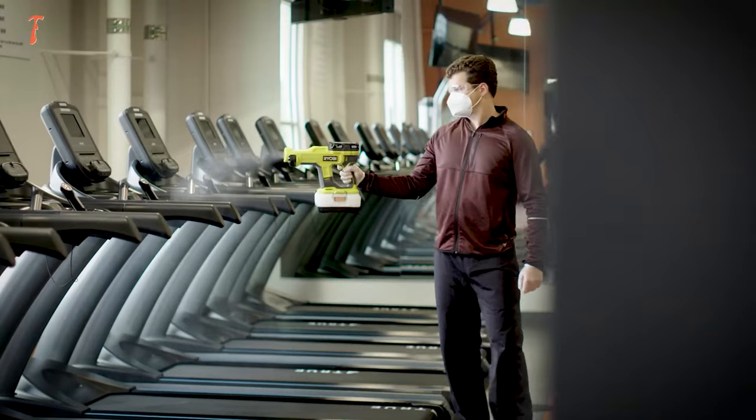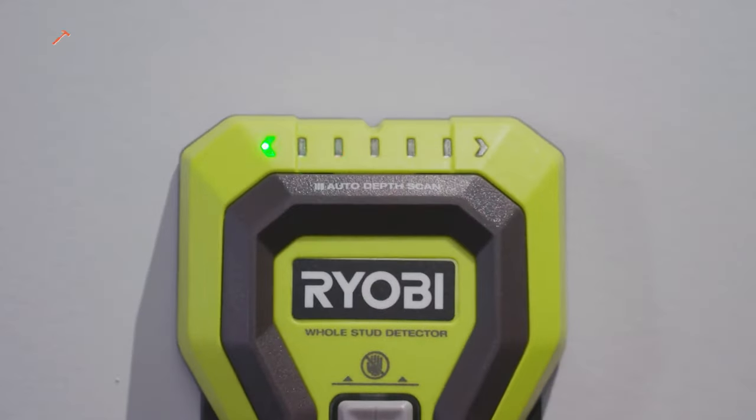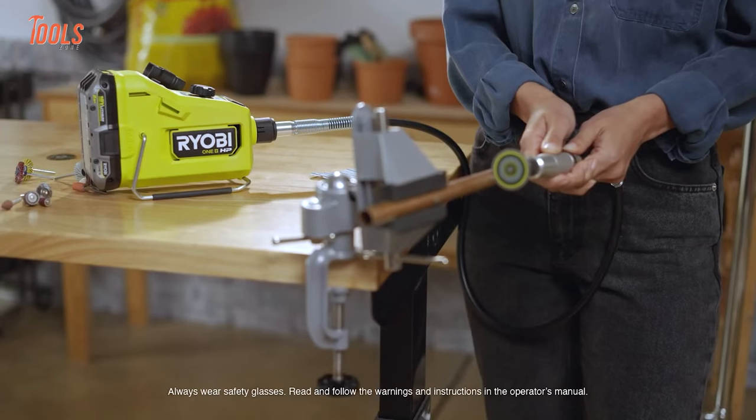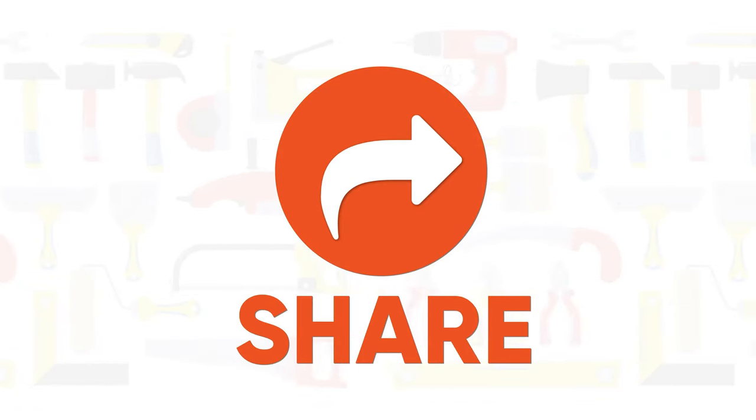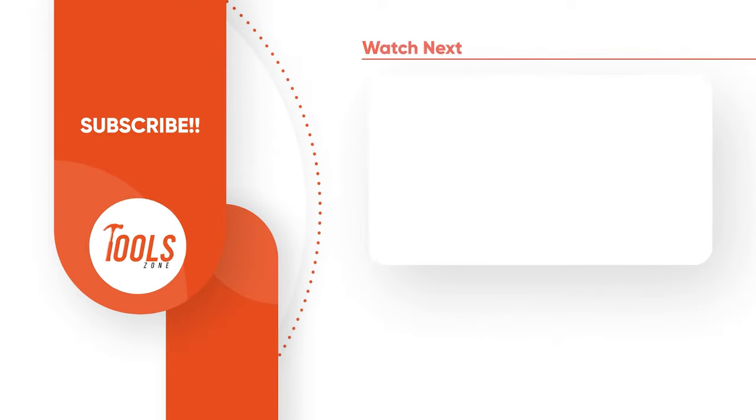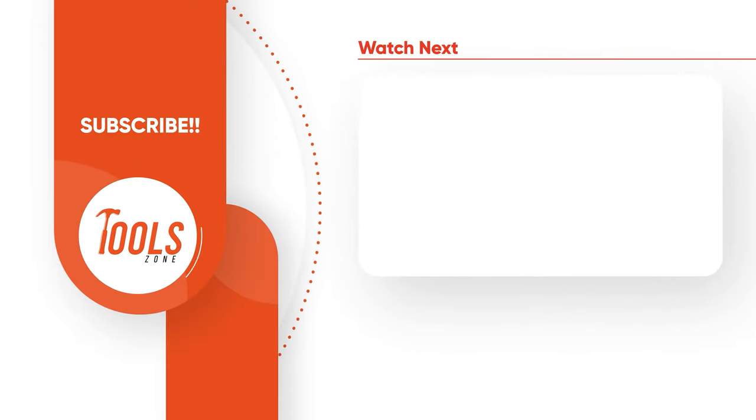That was the list of the 10 coolest RYOBI power tools that you need to see. Thanks for watching our video. Like, comment, and share with your friends if you found this video helpful. Subscribe to our channel if you want more videos like this on your feed.